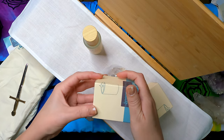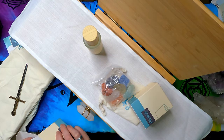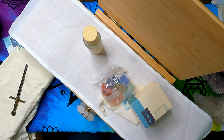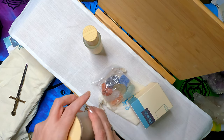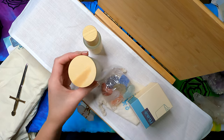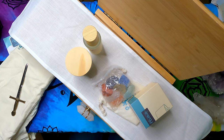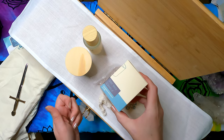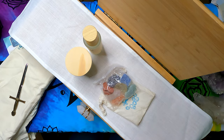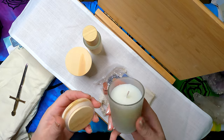You get two soy candles. It smells really good. Before I chuck the box I should see what scent they are — this one is eucalyptus mint, and they are both eucalyptus mint scent, so you get two of the same.